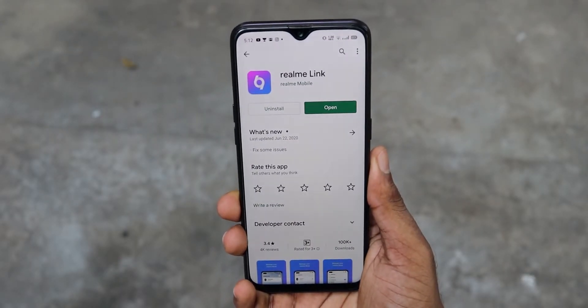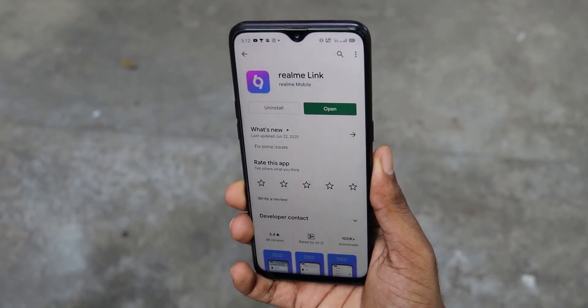To check individual earbud battery percentage, you have to download the Realme Link app from the Play Store. The app unlocks a lot of functionality — like pop-up mode, the ability to customize double tap controls, Google Assistant activation, and gaming mode. If you use this product, I recommend integrating it with the Realme Link app.